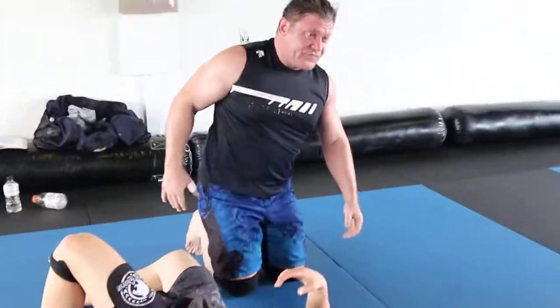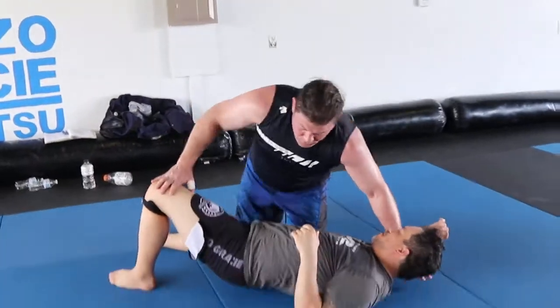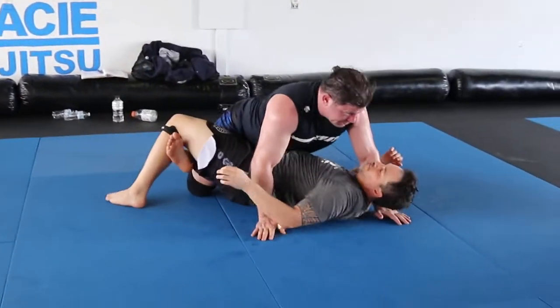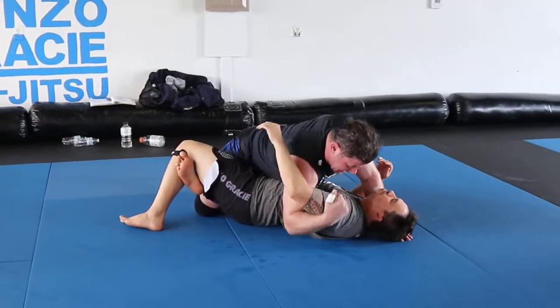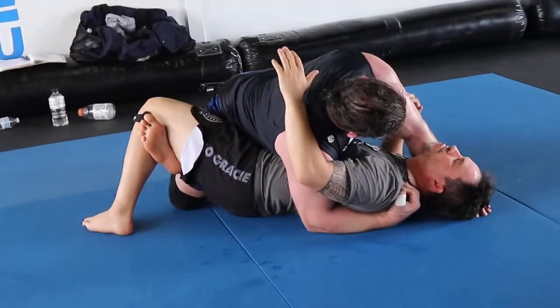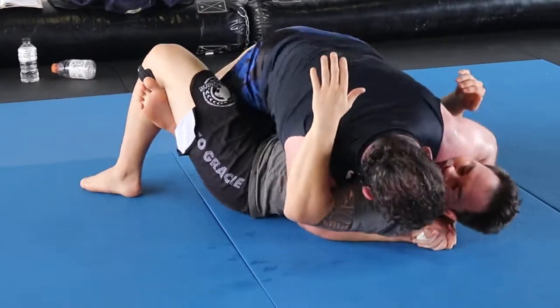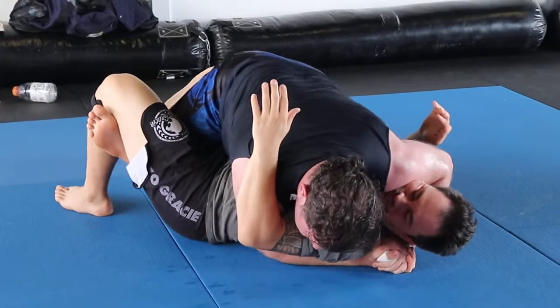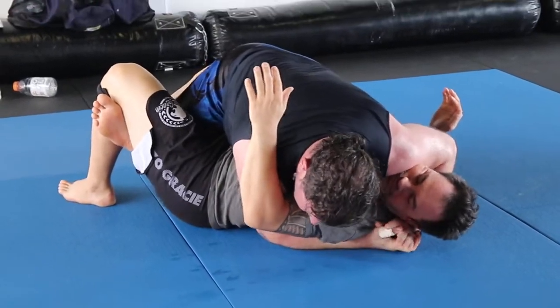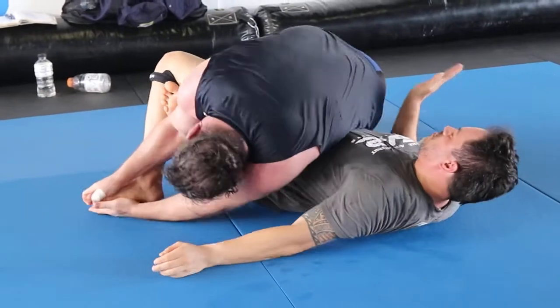What do we use leg locks for? To tap the guy, and if not, we pass. I can put some weight on here — guys, don't underhook here. Underhook always get under the shoulder. Shoulder adjusters, turn your face away, you have to run. Pressure, pressure, pressure. Try and go here so we ain't getting up. Bang, boom, bam.